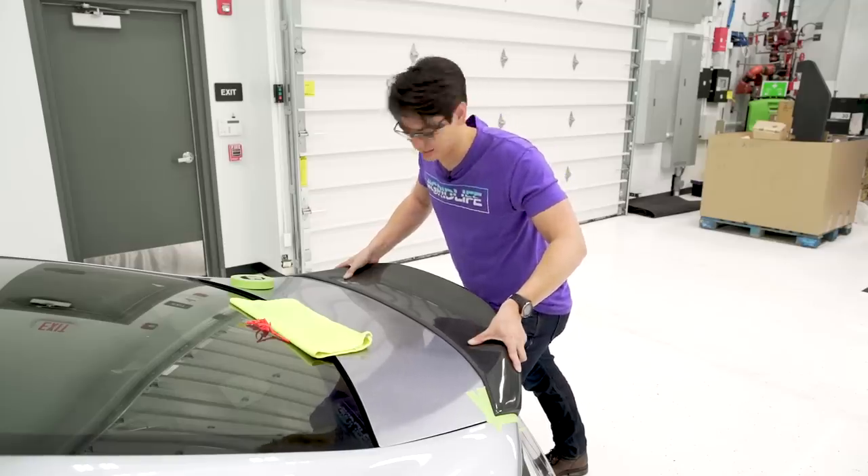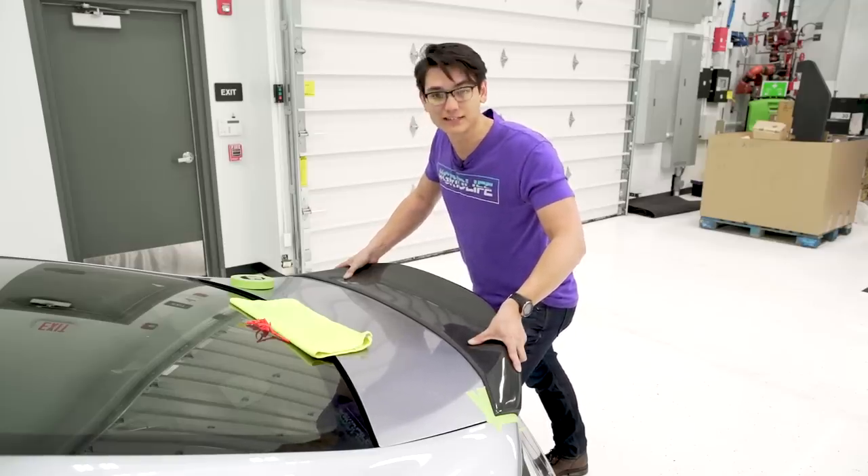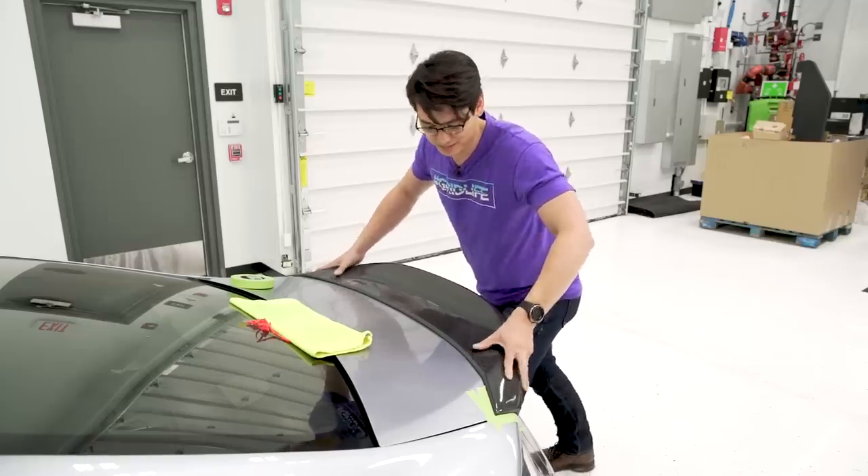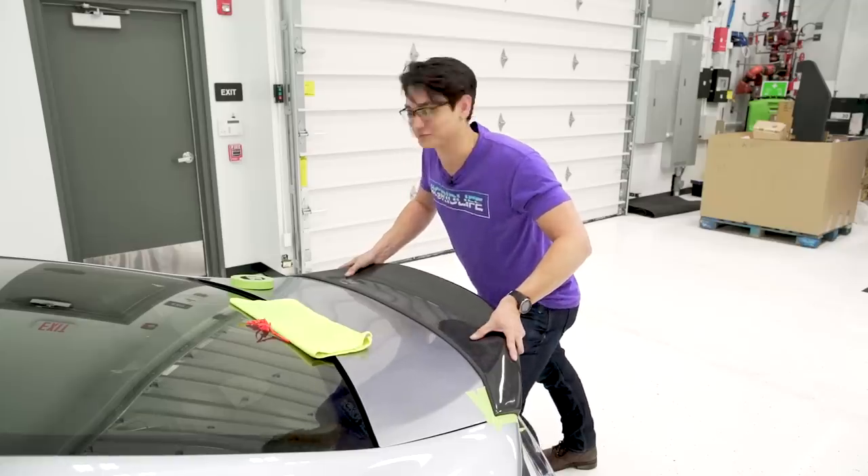Ideally you'd want something to clamp onto this, but this wing is such an awkward shape to try to clamp — so you're just going to have to hold it for a while.